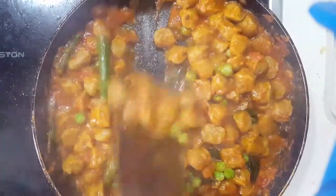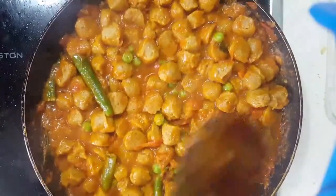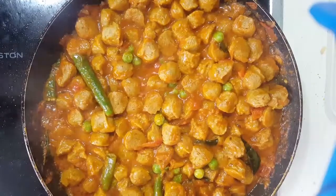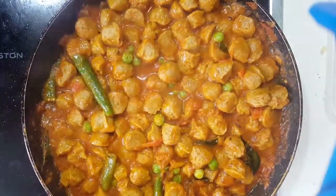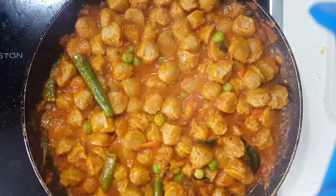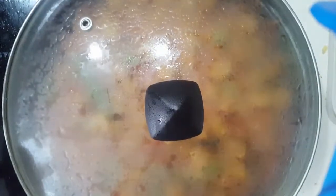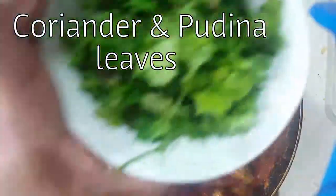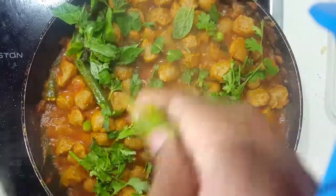Mix it well, cover with a lid, and let it cook for another two to three minutes. Finally, garnish with coriander and mint leaves, and the dish is ready to serve.